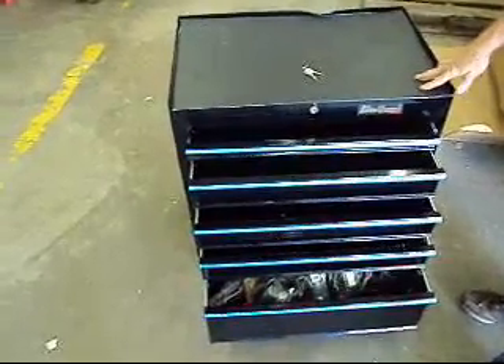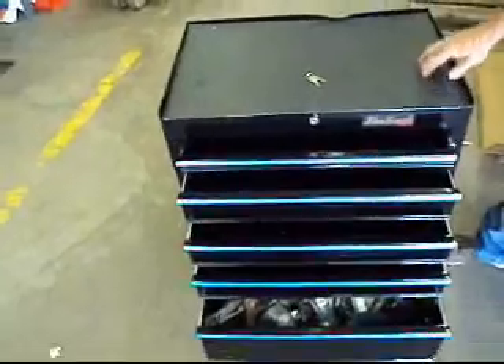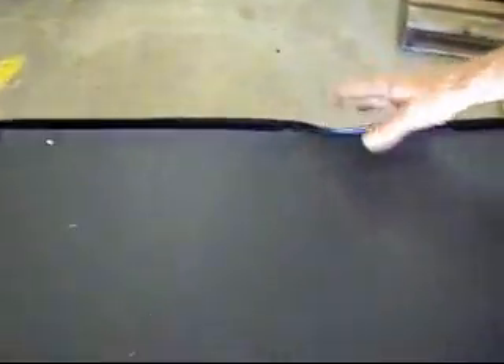We're going to get right to it. It's taken some shipping distress. You can see it's got a dent up here in the top of it, and a pretty good dent down here in the bottom of it. That's pretty much it as far as the damage — it is tweaked a little bit.